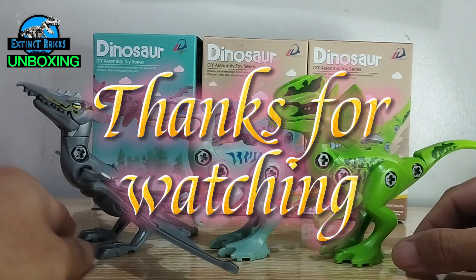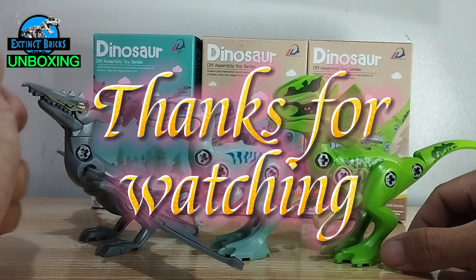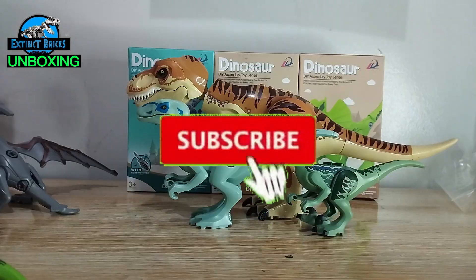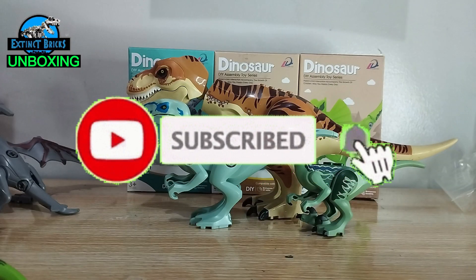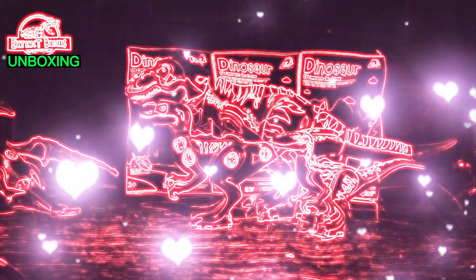Thank you for watching — that is it for our toy review and unboxing! I'll see you on the next one. If you enjoyed this video please like, share, and subscribe, hit that notification bell, and don't forget to share with your friends. As we always say, let your inner dino brick roar! Thanks everyone, bye, and Happy New Year!